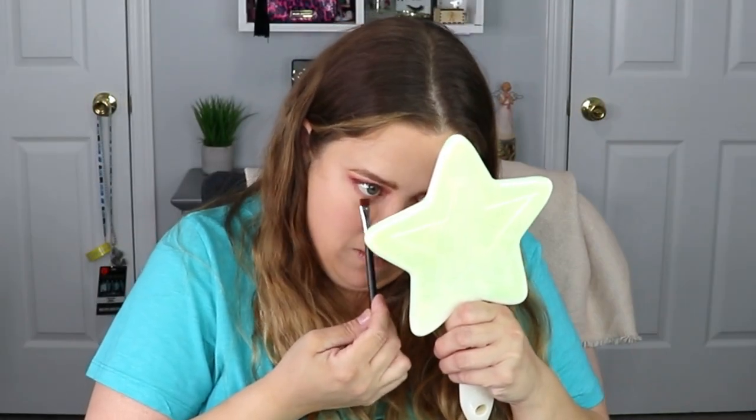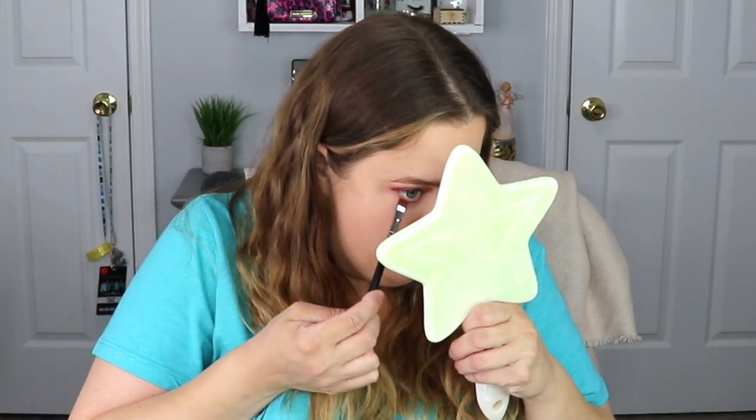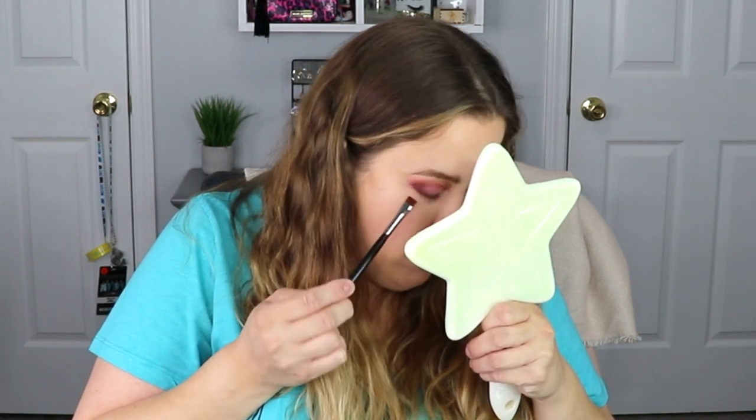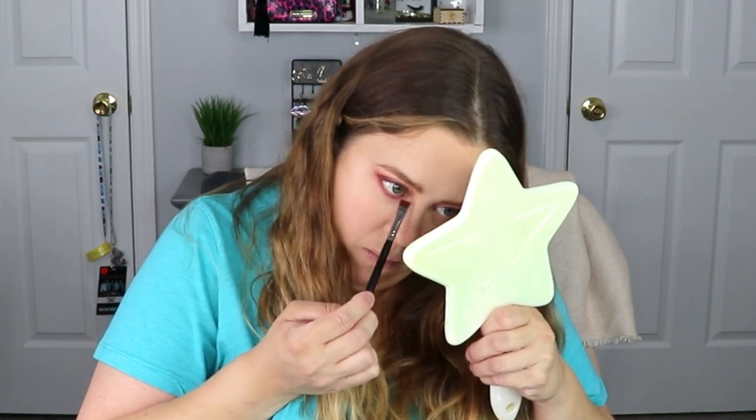I do want to apologize in advance — I need a smaller mirror so I can get closer to my eye, especially for the lower lash line. For the lower lash line, I'm going to go back in the same order we started: Mango all along the lower lash line, then Claret, and then Deep Berry kept on the outer corner.